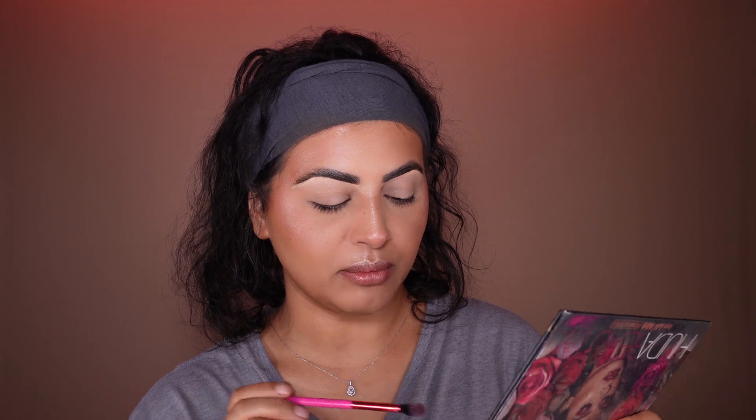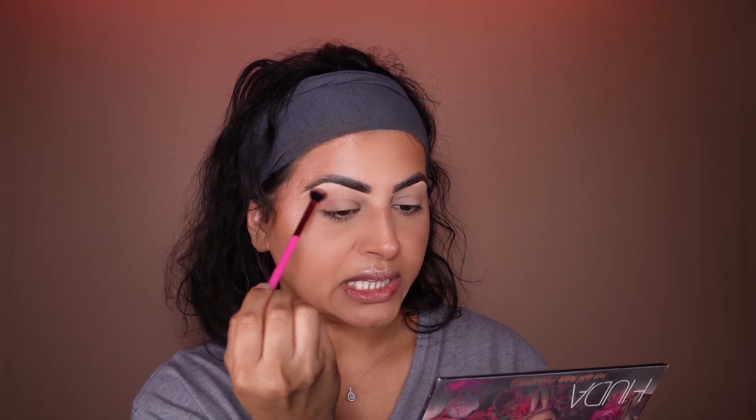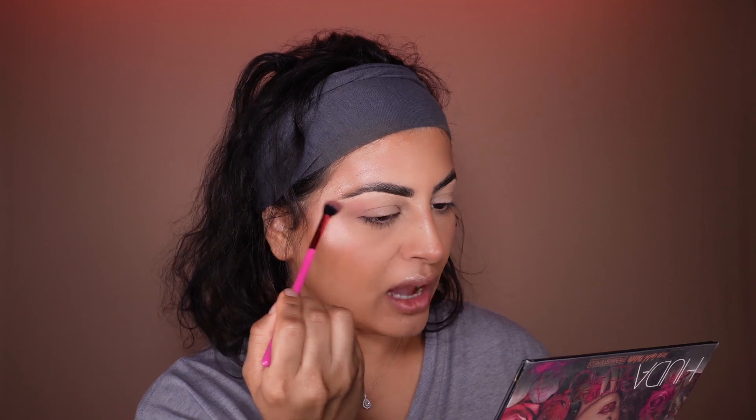Eye look is super easy — nothing too dramatic. We're doing a smoky eye look, so I'm going to use the Huda Beauty palette because there are so many neutral colors. I'm going to go with Demure, blending and dragging it out. The next color I'll use is Henna, and I'll mix that with Coco. I'm not going to drag it upward — just keeping it closer to my eyelid for a simple smoky look.